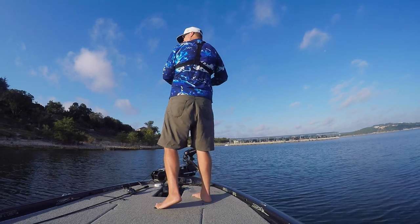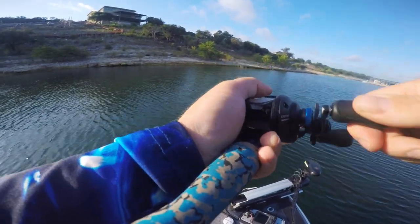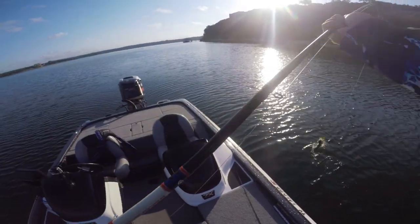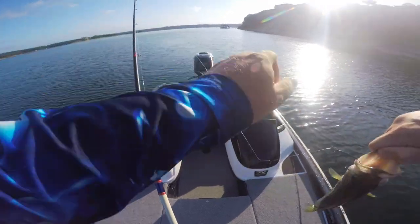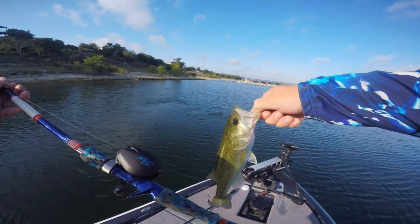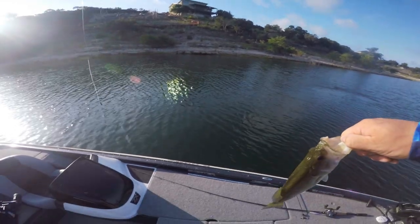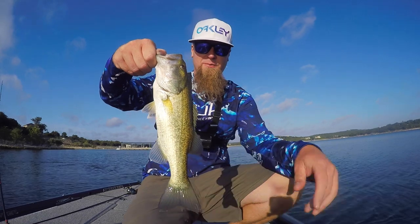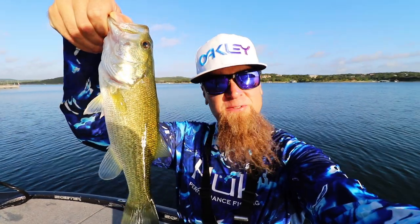There we go — on the Senko! Come on buddy, come up here to me. And he got to eat it! That guy got to eat it. Dude — first fish on the new SLX DC! Fishing the Senko out here on this wall. My homie's up here building the house and we got ourselves a fish, boys. First one on the day. Makes me happy, man. It's not a big one by any means, but stoked to get that fish right there. First fish of the day, first fish on the SLX DC — making it official.